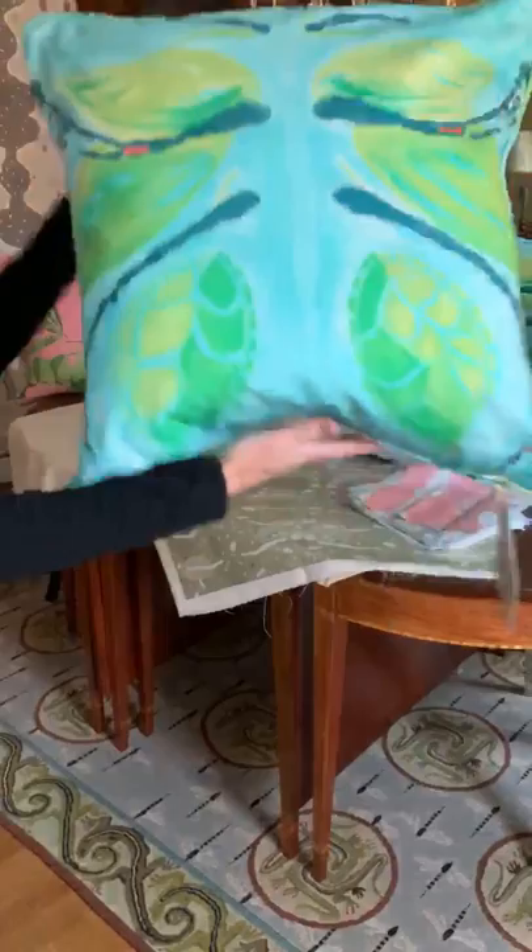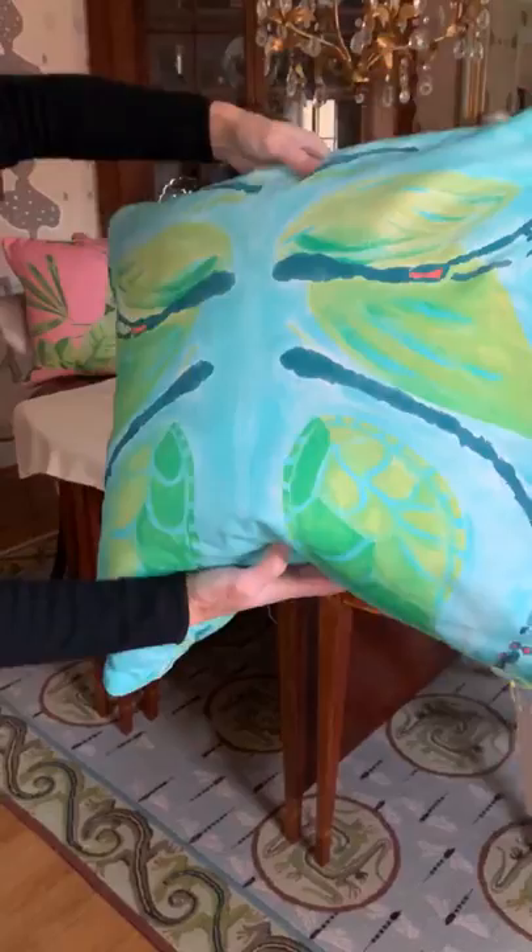This is from the Charleston Collection — it's called Green Butterfly. Painterly and nice and bright. Here's a detail of it.